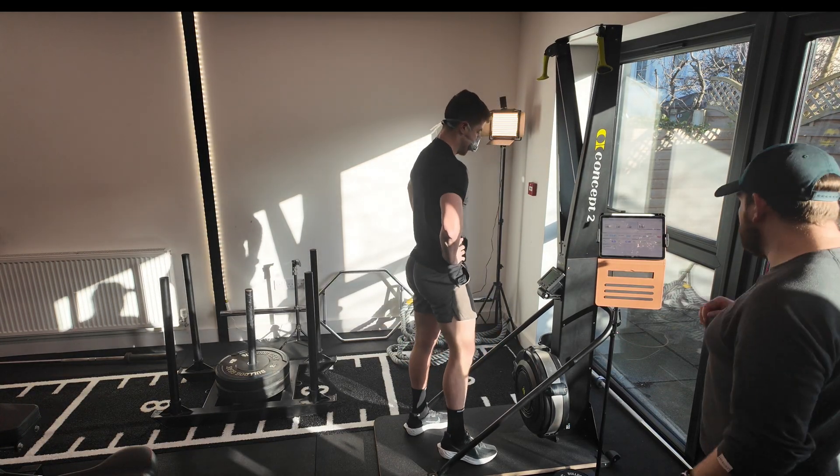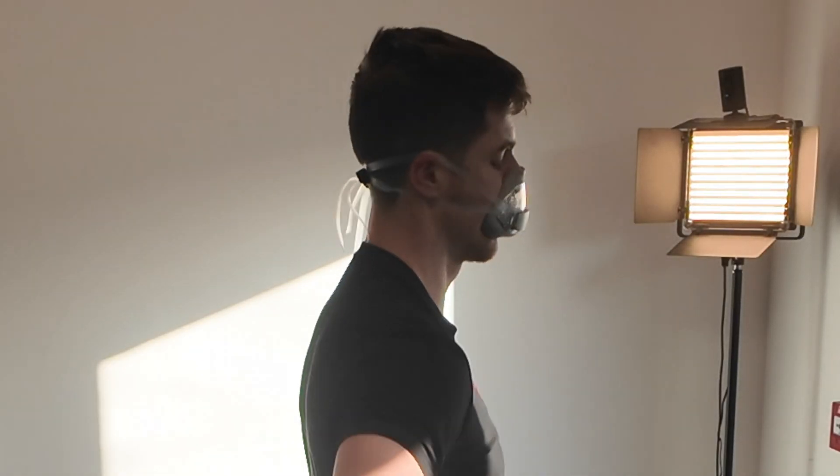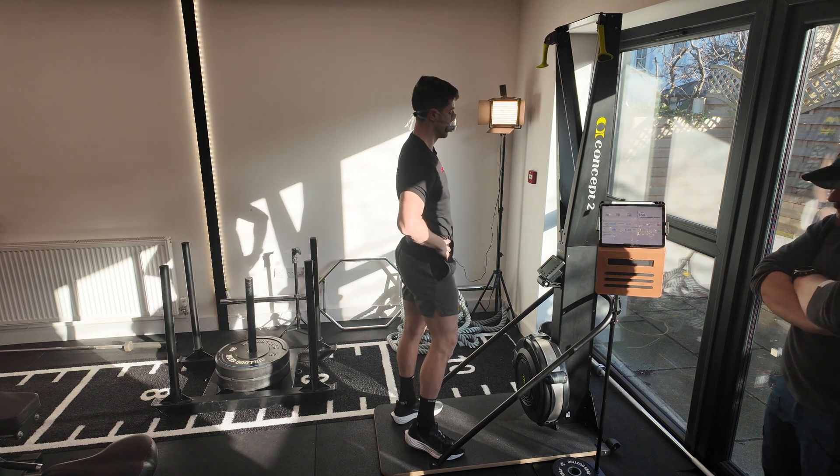Catch your breath, keep your mask on. We're on — two minutes, keep it on.